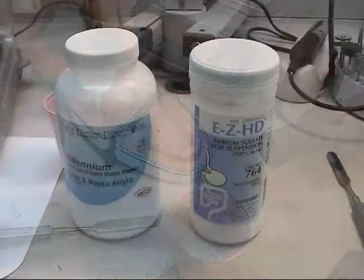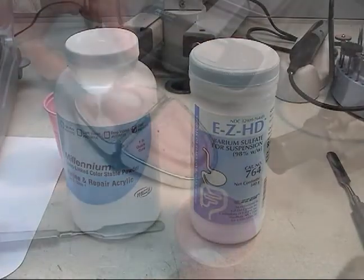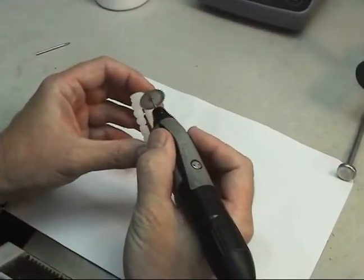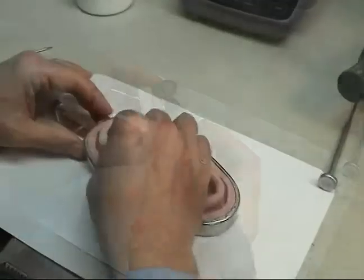A mixture of 30% barium sulfate and acrylic resin was poured into the tooth portion of the mold. After setting, the tooth portion was removed, trimmed, and reinserted into the mold.